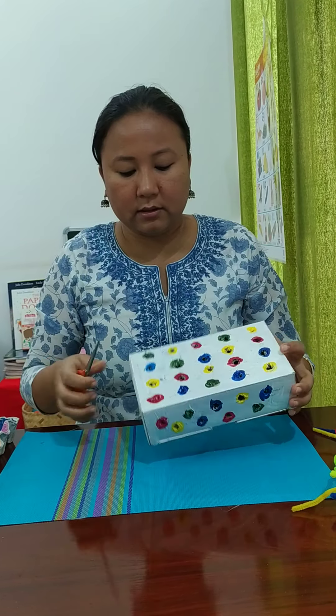After making the holes, I painted them with different colors. I used four basic colors: red, blue, yellow, and green, making sure the same-color holes are slightly separated with some distance between them. Now your box is ready.